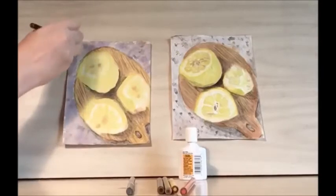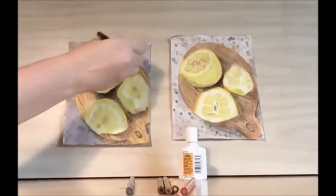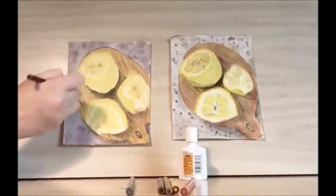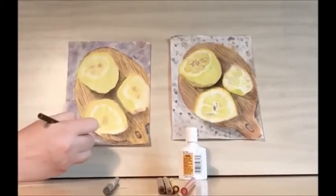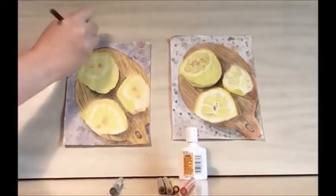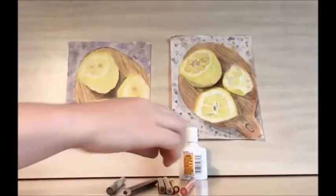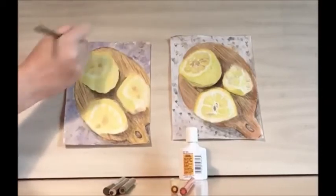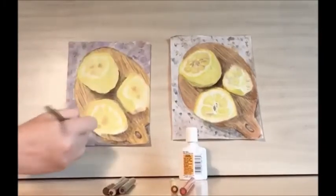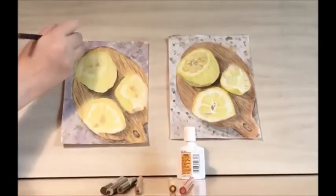Now I'm going to stipple — we're just adding dots in colored pencil to help bring out that marble look. I'll use my sandy color too, and we'll also use a little bit of purple.